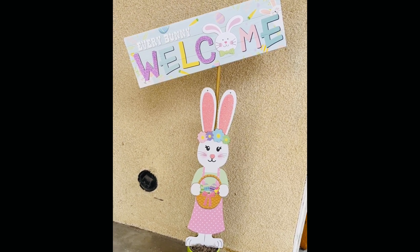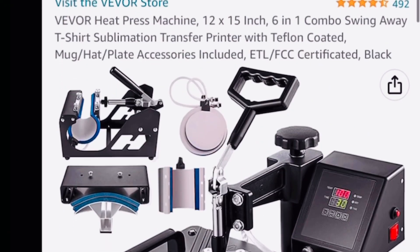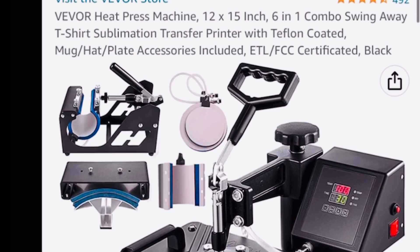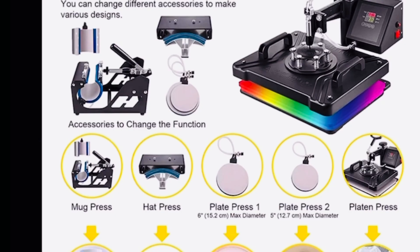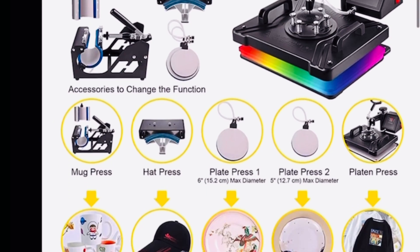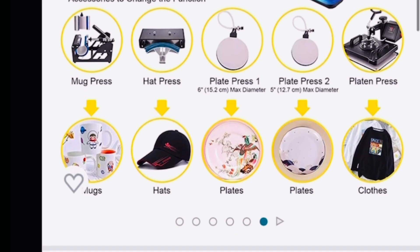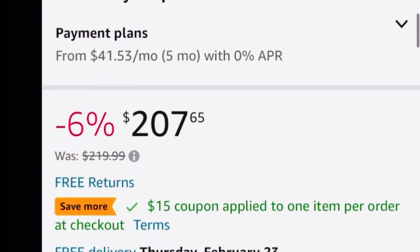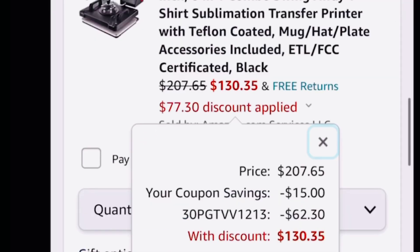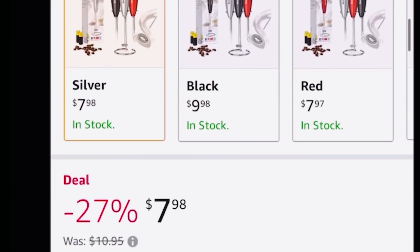Before I start the video, I'm going to remind everyone to check out my other YouTube channel where I post Amazon deals. If you love Amazon and you love deals, you're gonna love it. Like this heat press — it's a 12 by 15, a six-in-one combo, meaning it can do six different jobs like the mug press, hat press, and plate press, and it was priced at $207.65.